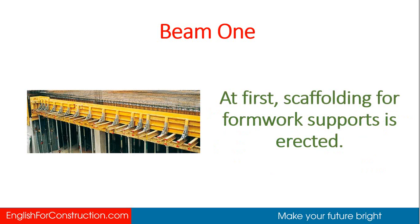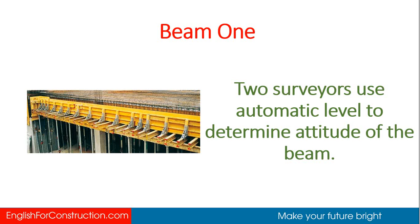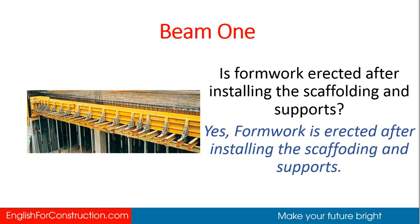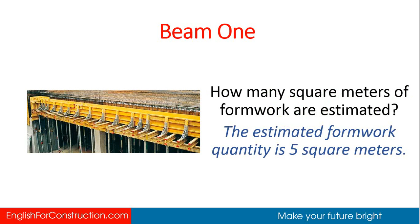At first, scaffolding for formwork supports is erected. Two surveyors use automatic level to determine the attitude of the beam. After installing the scaffolding and supports, formwork is erected. Is formwork erected after installing the scaffolding and supports? Yes. The estimated formwork quantity is 5 square meters.